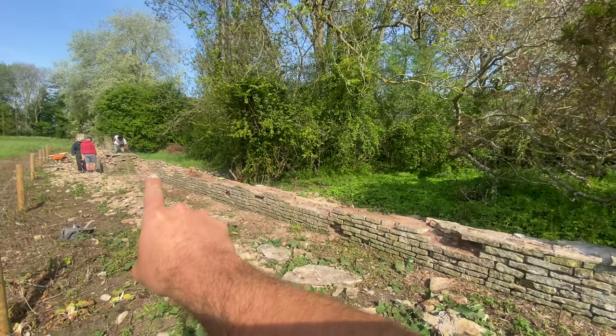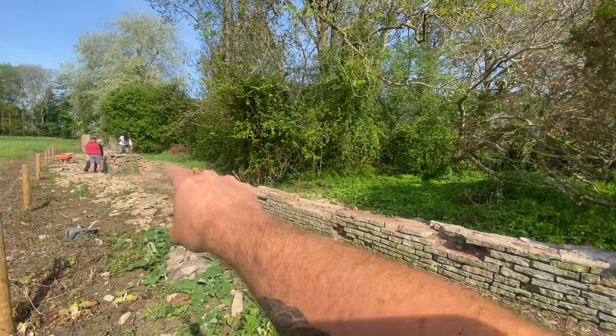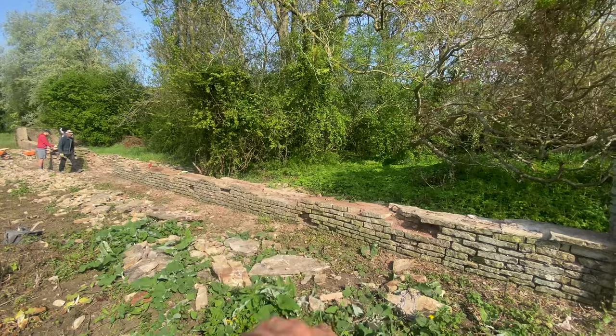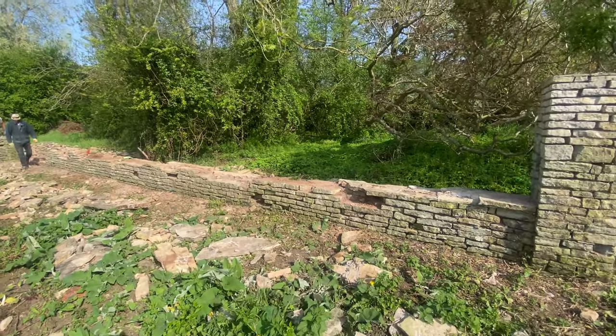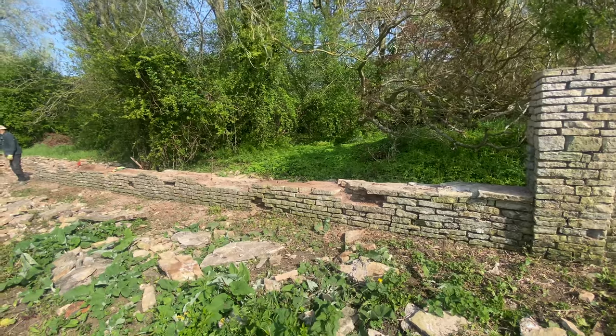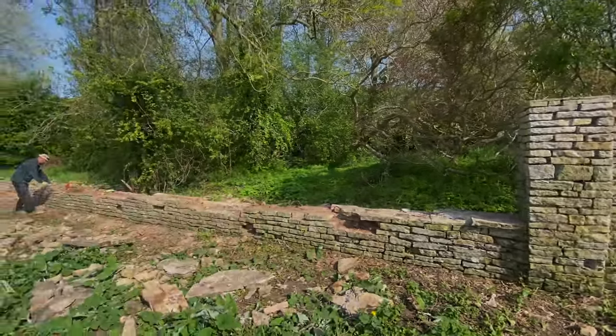And then down there, these little bits - it's like it comes to an end, if you know what I mean. And then there's like pillars and a little bench area. So anyway, let's crack on with today and get it all prepped, and then we should get some built. Nice little job to return to. Love it.